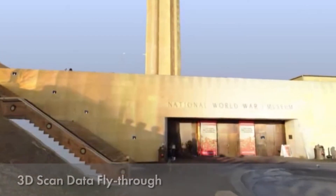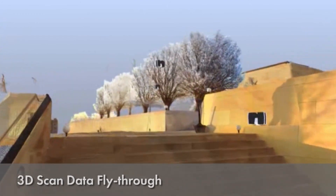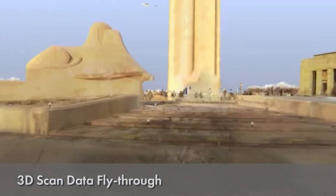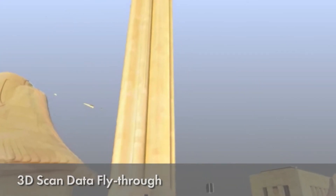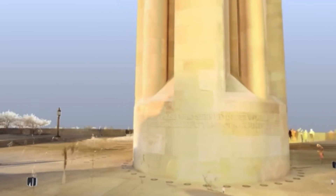The first scans they saw were the ones we'd done in the mechanical room. What we presented to them was a fly-through of the scans, and they really thought it was kind of like grainy camera footage — that we had just walked through the space with a camera. Then we explained that no, that was actually the laser scan, and that everything they were seeing were literally millions of points that were all plus or minus an eighth inch accurate.